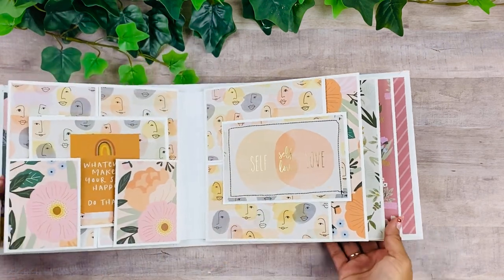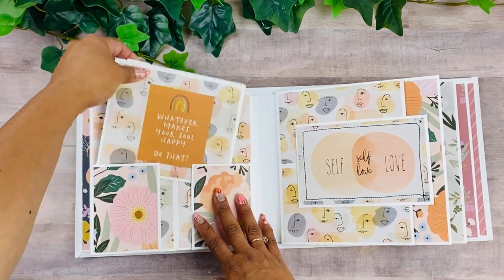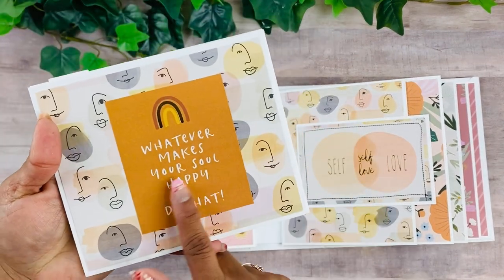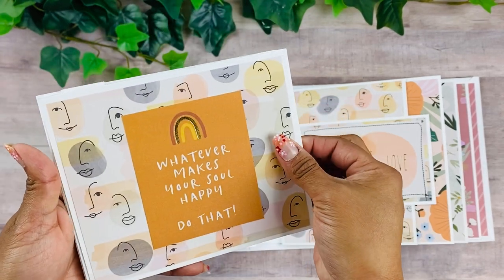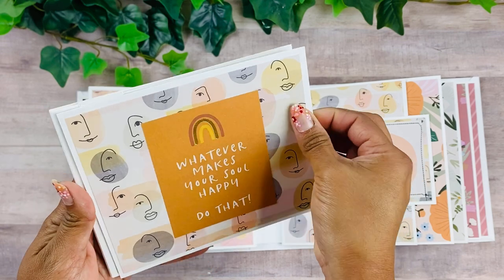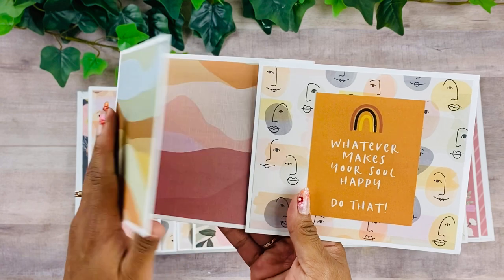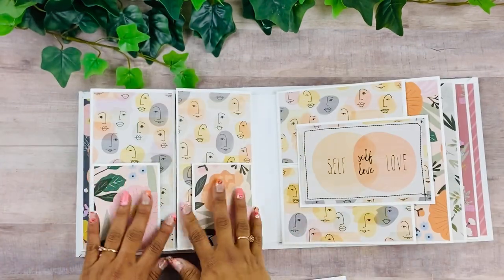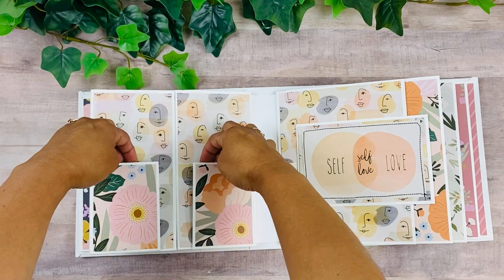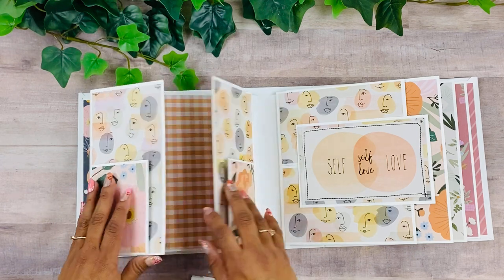On the next page we have another booklet — this one says 'Whatever makes your soul happy, do that.' I just love that sentiment. This is a sliding little card, so it pulls to the side and then opens up so we can add pictures. Over here we have the gatefold with pockets to keep it closed, and we can add an insert.